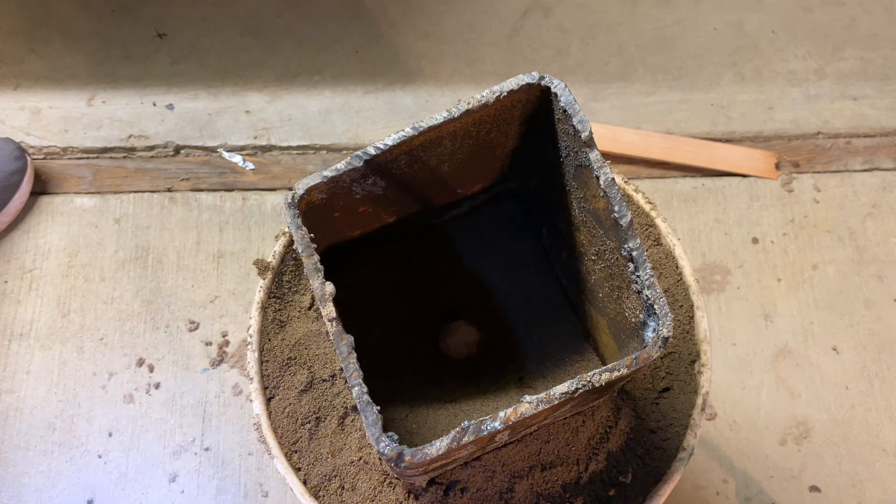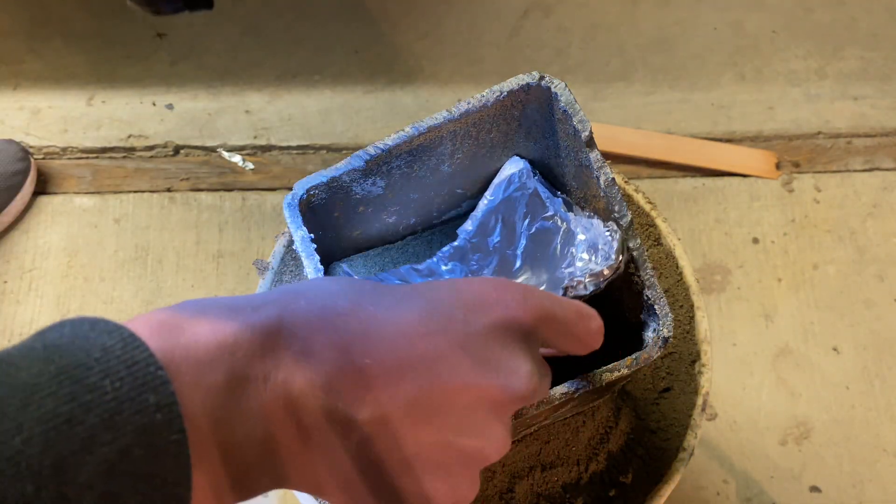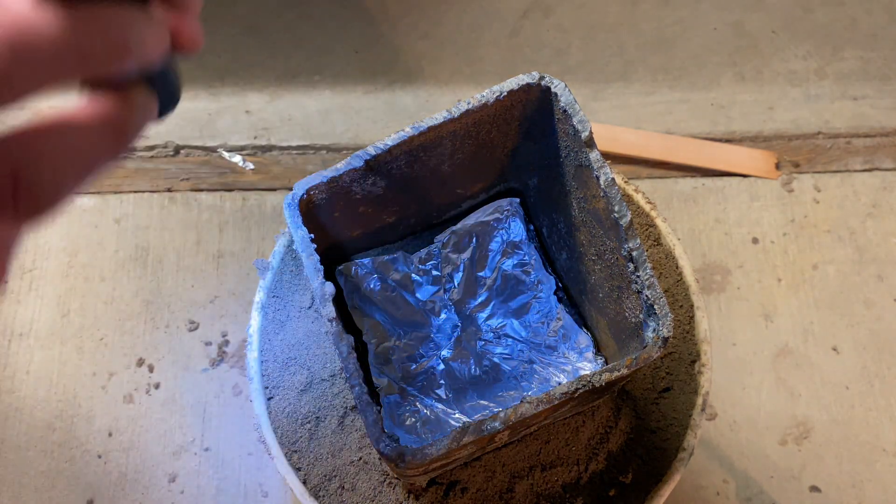That's the foam part sticking up, and it might be hard to tell but the sand is kind of sloped, so hopefully all the molten copper can just flow right into that. I'll add some aluminum foil just to make sure there's no direct contact with the foam and sand.